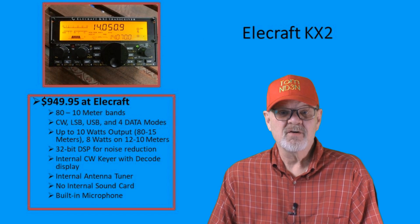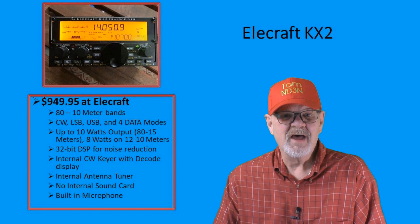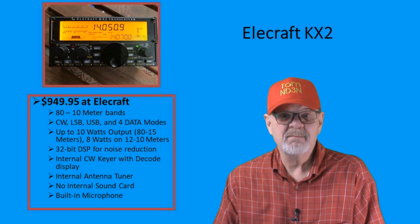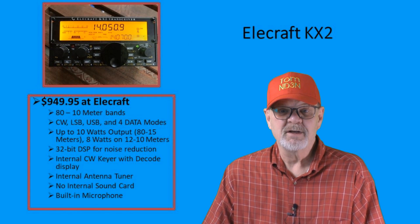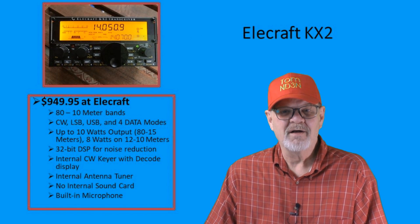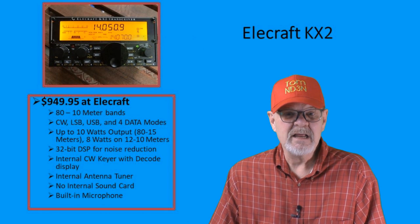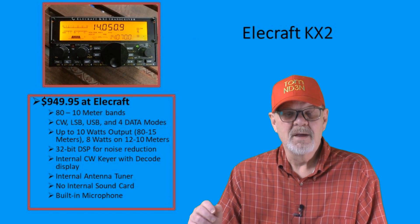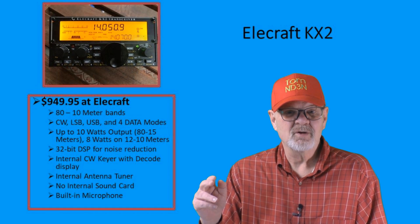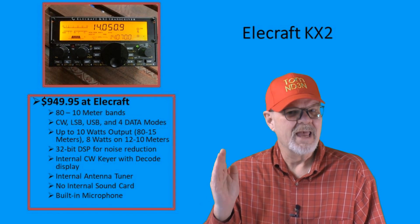Coming in at $949.95 is the Elecraft KX2. This was designed for portable operations, but certainly could be used mobile or as a base station. It will output up to 10 watts on the 80 through 15-meter bands, and up to 8 watts on the 12 and 10-meter bands. It has an internal CW key and an internal antenna tuner, but does not have an internal sound card for working digi modes. It also has a built-in microphone, and is only available from the manufacturer, Elecraft.